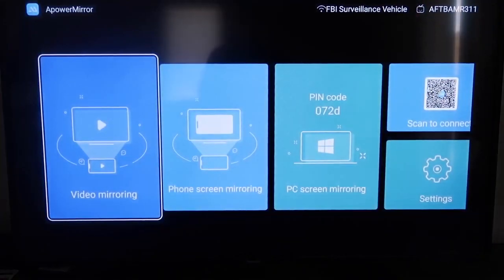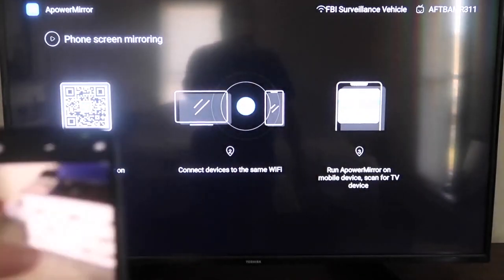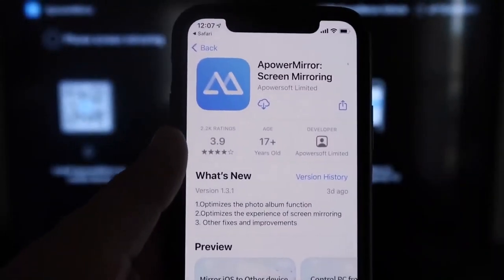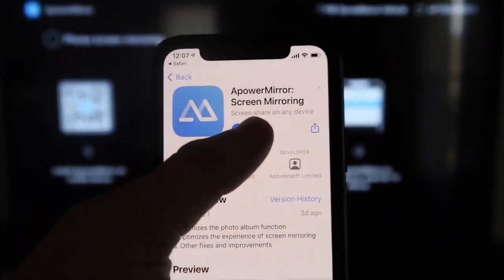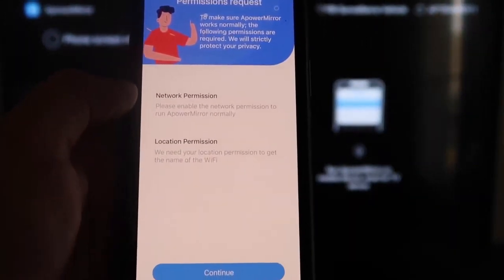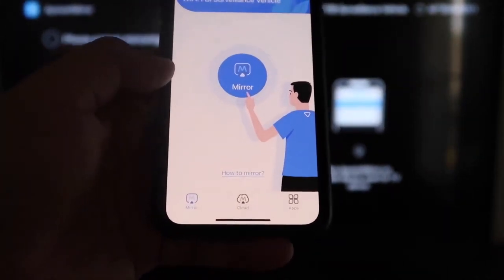Once you're on the APowerMirror screen, go to the second tab that says Phone Screen Mirroring and click on it. It'll show a QR code — open the camera app on your iPhone and scan it. At the top it'll show the QR code reader, tap on that, and it'll take you to download the APowerMirror app on your iPhone. Click to download, then Open. It'll ask for local network and location permissions — click Continue and then Allow While Using App. It'll recognize the Wi-Fi connection.